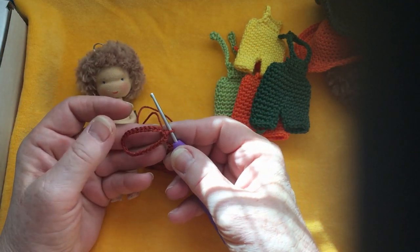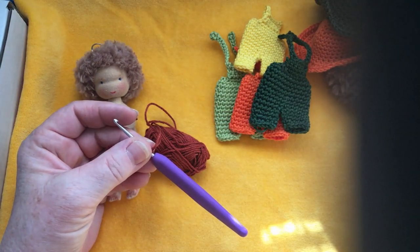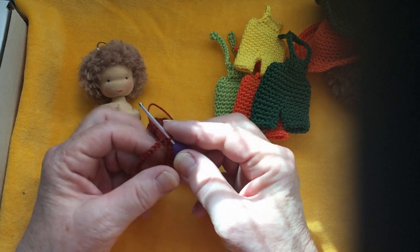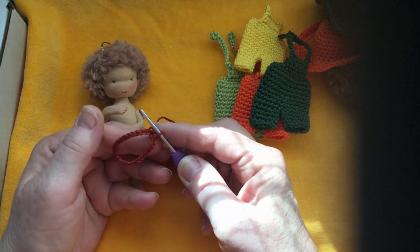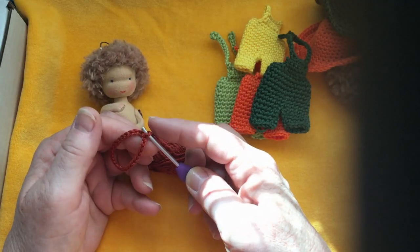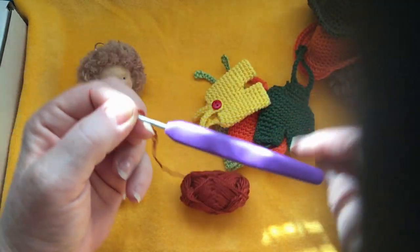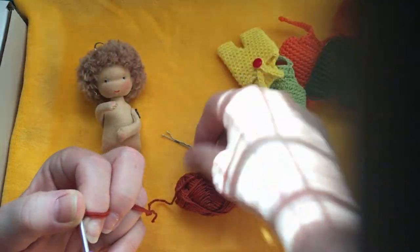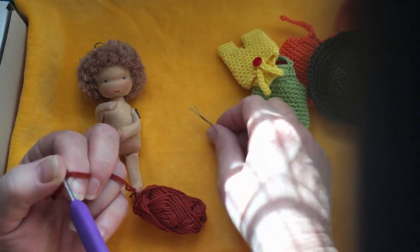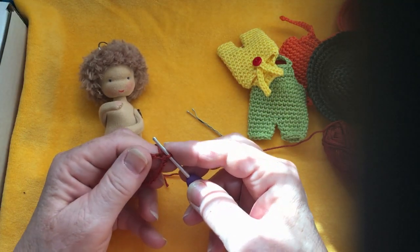You're going to chain 26 stitches. 26 stitches you're going to chain. And then you're going to close it into a circle with a slip stitch in the first stitch. I always use a hairpin because I'm working in a spiral, but I need to know where I started the row.